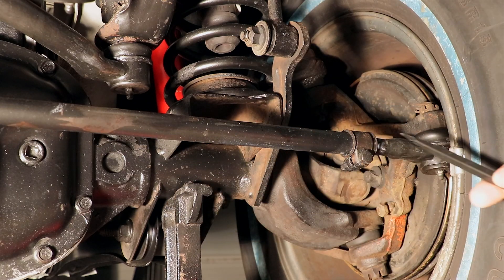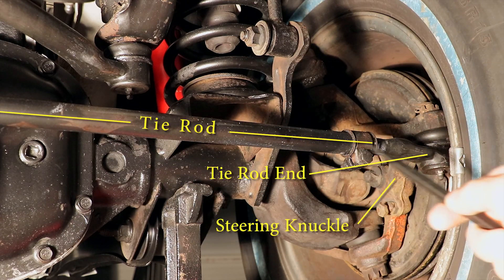On the other side of the car, the steering knuckle is moved by the tie rod and the tie rod end.